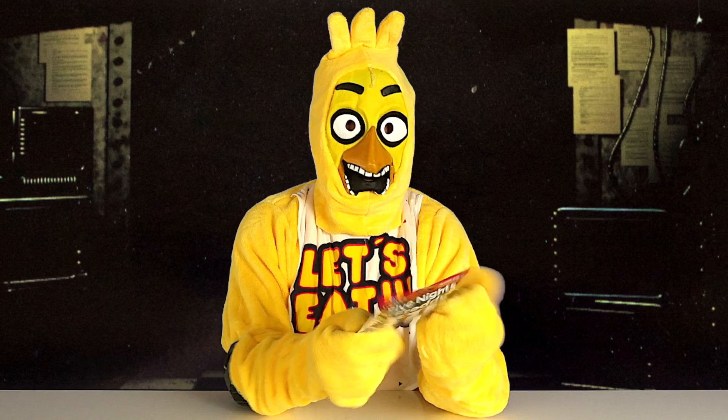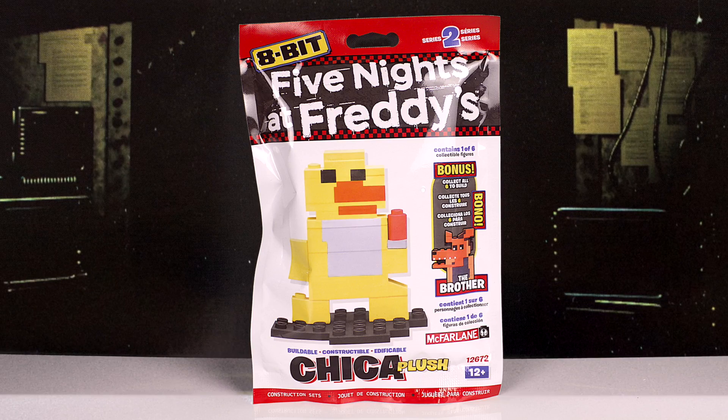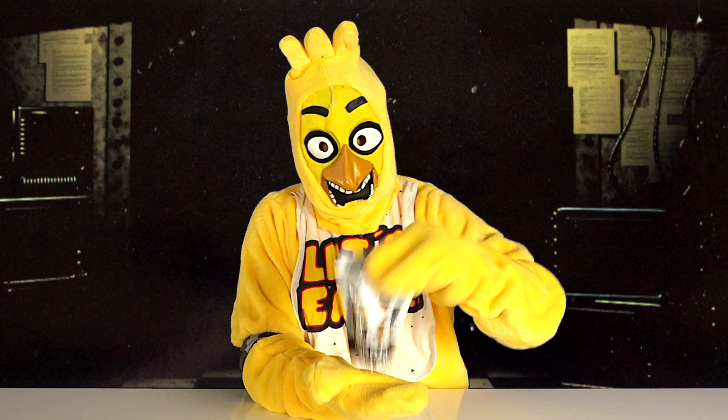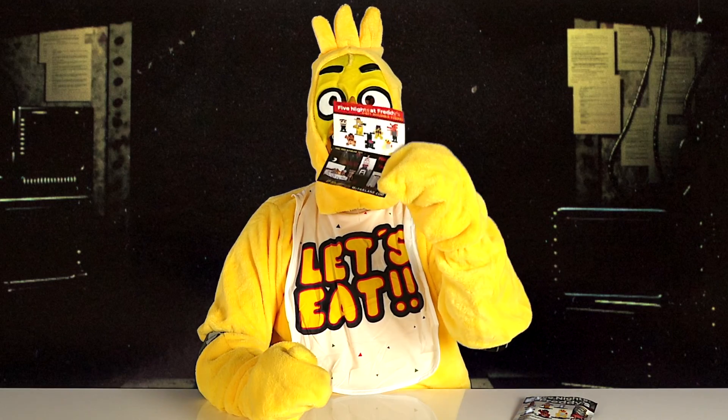First I'm going to do Chika plush. Now I'm going to open it. It came with some pieces and instructions. I'm going to put it together, then I will come back and show you what it looks like.